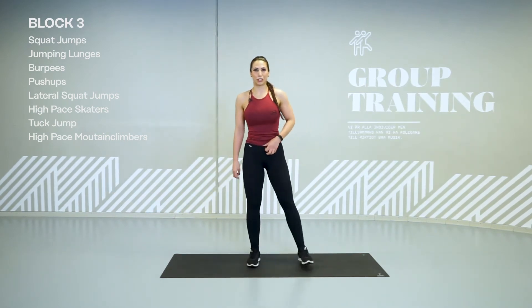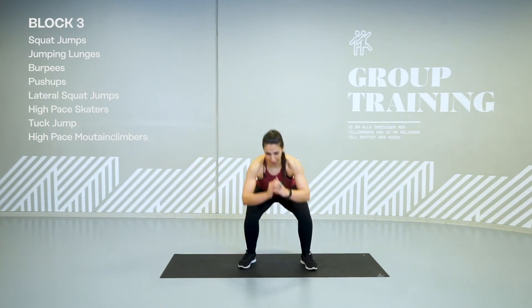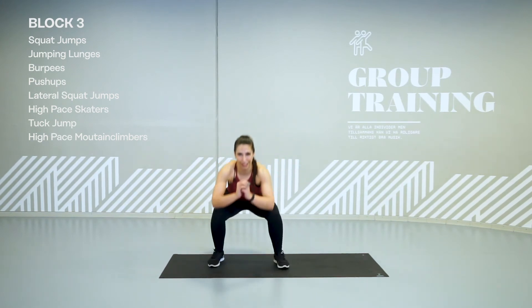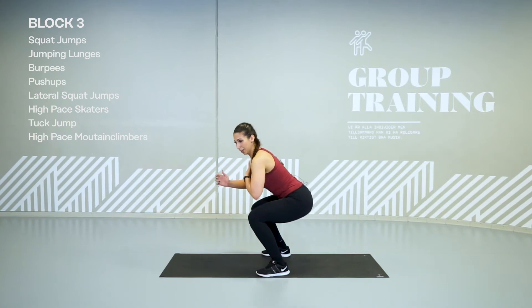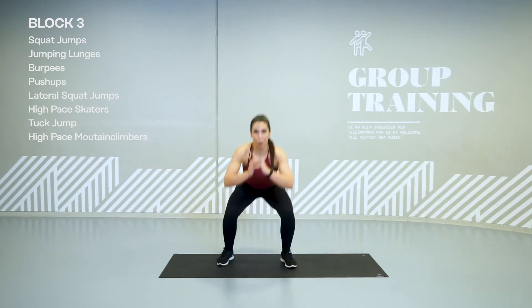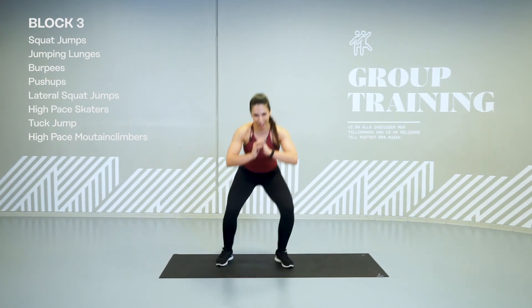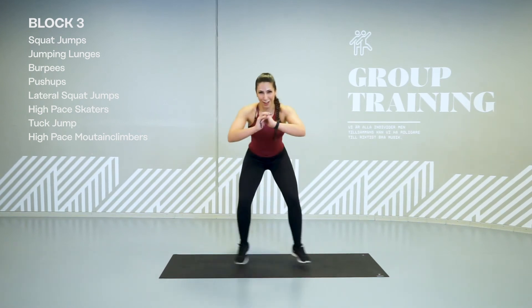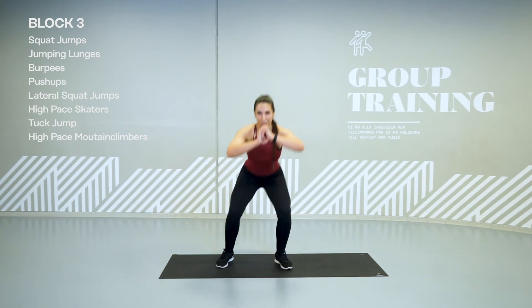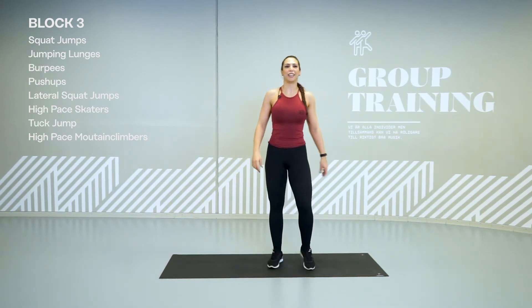Lateral squat jumps. This time we go low. Come down. Jump. Jump. Try to hold yourself down. Chest up. Both feet take off and both feet landing. Just keep on moving. Knees out. Come on. You're not giving up now. Shake it off.